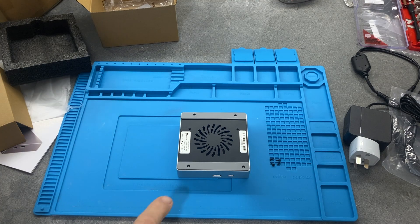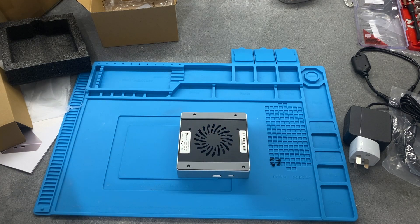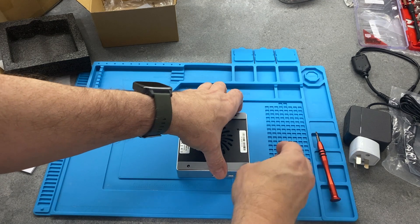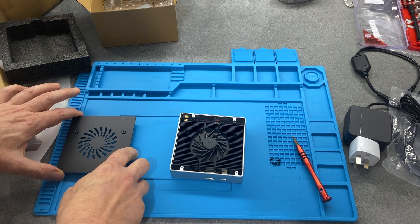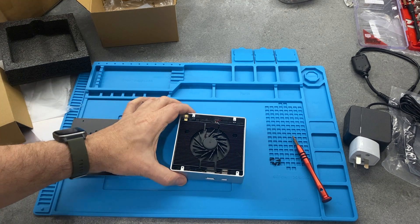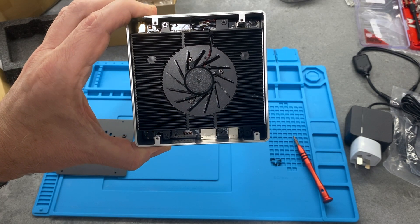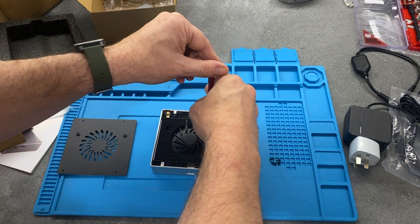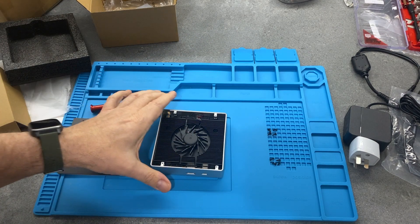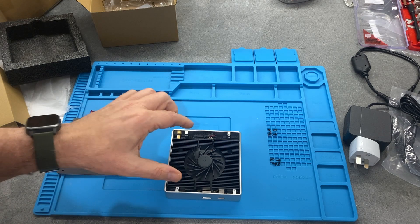I've removed the first four screws at the corners - there are two additional holes, I'm not sure what they're for, possibly for mounting something else. I'm carefully lifting the back to check for cables. There are another four screws I'll need to remove to see the M.2 slots. At the top there's a small fan connector, which I'll leave attached.